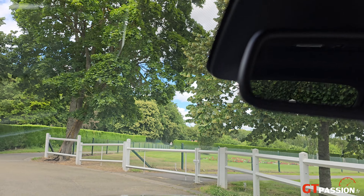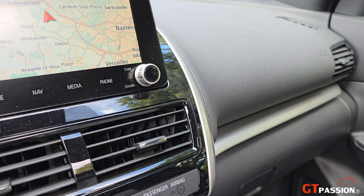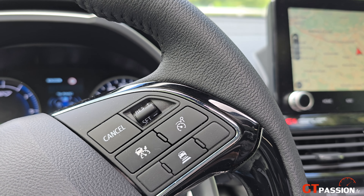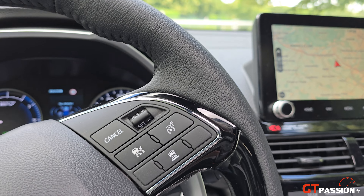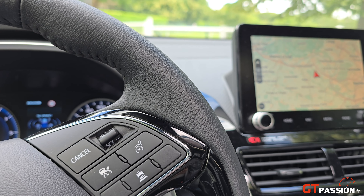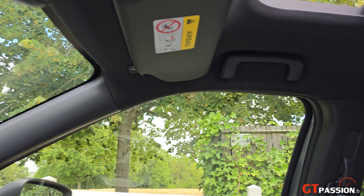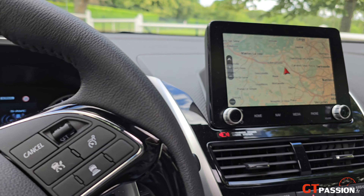Énormément d'options sur cette voiture : alertes de franchissement de ligne, caméras 360 degrés, régulateurs de vitesse, système de réduction de vitesse, doubles toits vitrés à l'avant et à l'arrière, projecteurs LED, climatisation automatique bi-zone. Les sièges avant et latéraux arrière sont chauffants. La sellerie est en cuir. Vous avez le chauffage électrique, la radio numérique, et le système de navigation TomTom, qui est désormais un peu dépassé, il faut l'admettre.